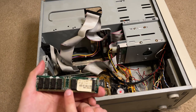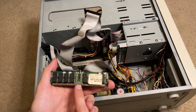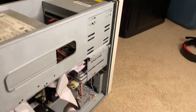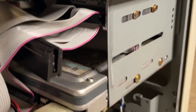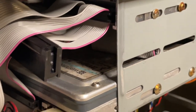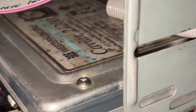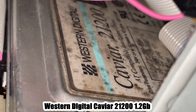What I plan on doing in the future is getting two more of these sticks so I can have a total of 32 megabytes. As far as the hard drive goes, that's a little more difficult to show because of how difficult it is to get to. It looks like it is a Western Digital.